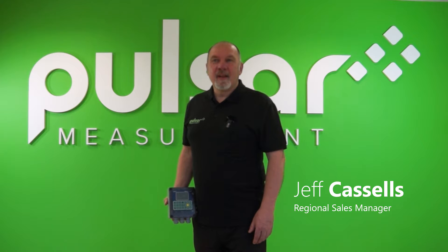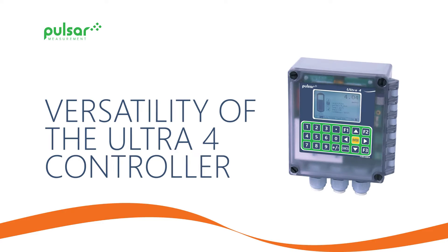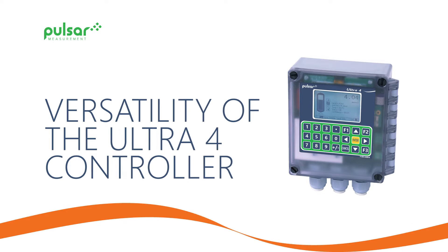Hi, my name is Geoff Cassels. I'm a Regional Sales Manager with Pulsar Measurement, and today we're going to look at our new controller, the Ultra 4, and demonstrate how versatile this can be.